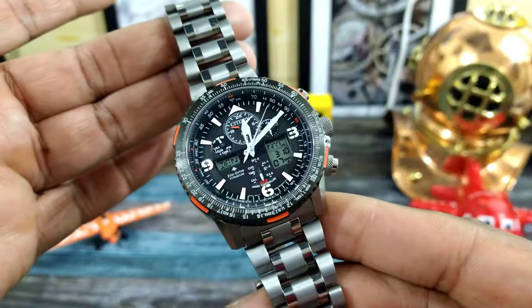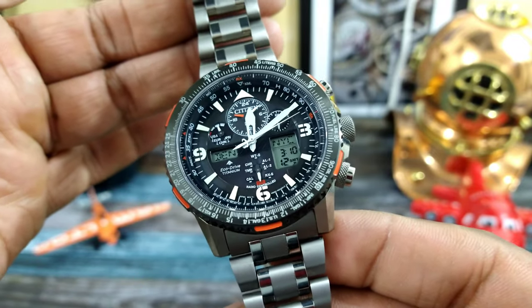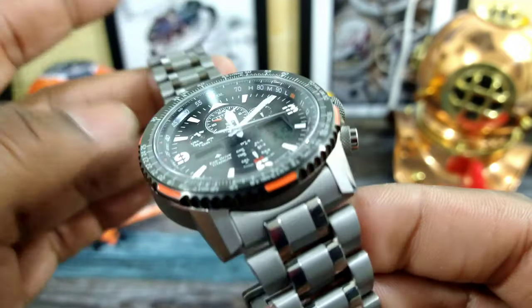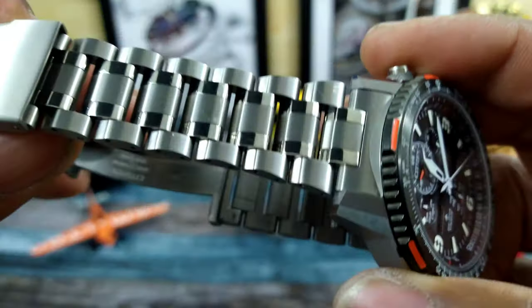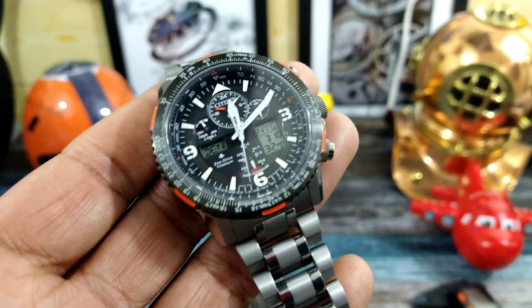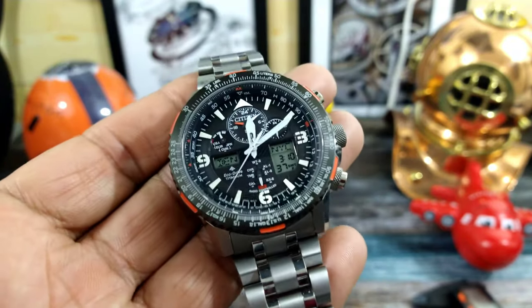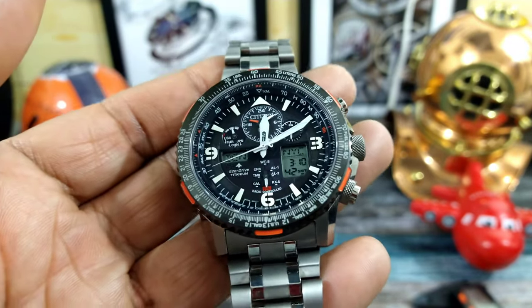Welcome to another episode of Watch Once Over, my name is Big E. Today we're going to be looking at a watch in my personal collection — this is a Citizen Skyhawk AT Atomic, and this one is a titanium version. These watches come in no less than about 15 different versions over the years: several different Blue Angels, different strap choices, different metals including titanium or stainless steel, and even some with leather straps.